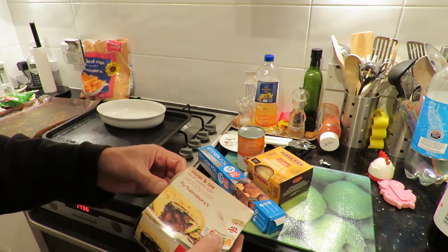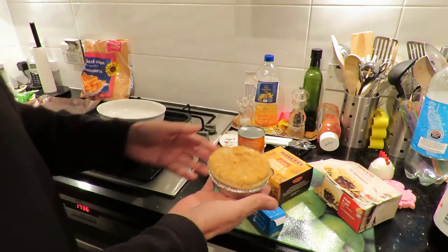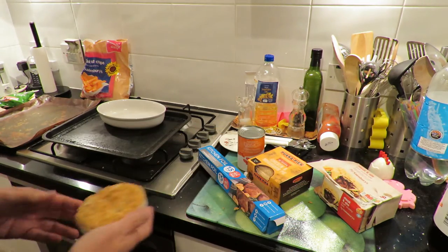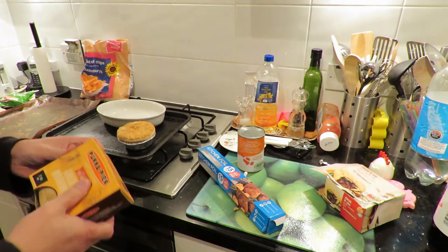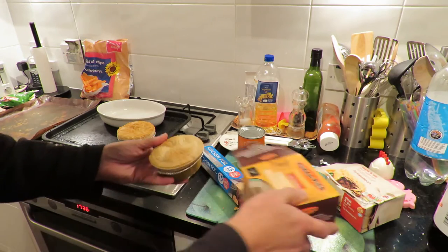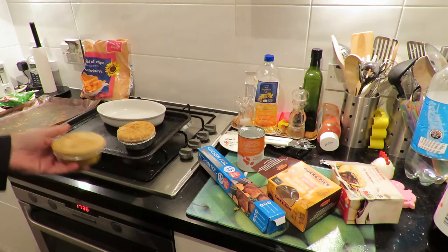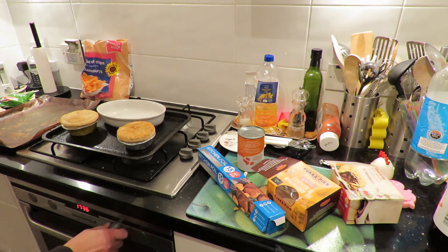Nanny is now choking in the corner. Right, pie. Another pie. But we need to put the oven on so it gets warm. Set it for 190.